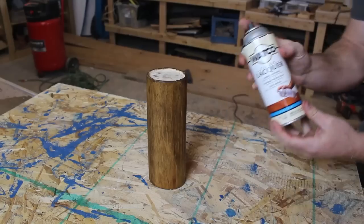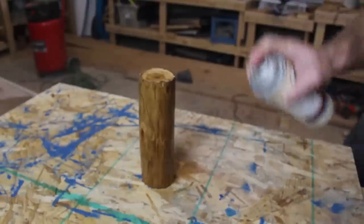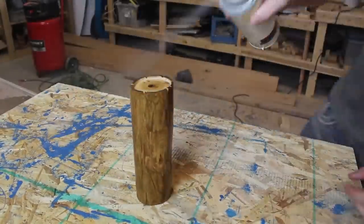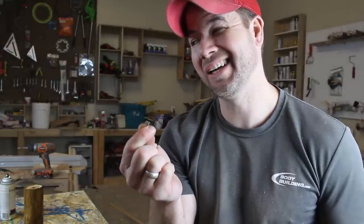Now that our log is all stained, we're gonna spray a couple of clear coats on it. While those clear coats are drying, we have hardware spikes from the craft store that we need to spray paint a nice metallic silver color. We need ten of them total, so spray all ten and get those drying as well.